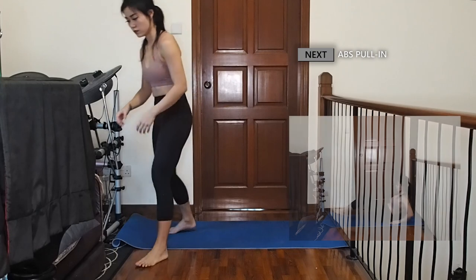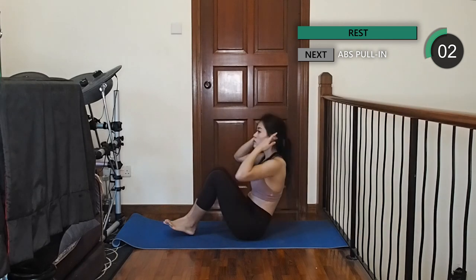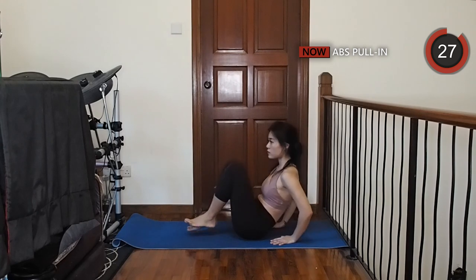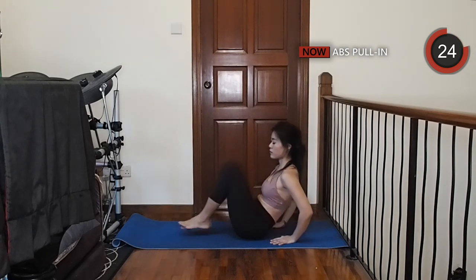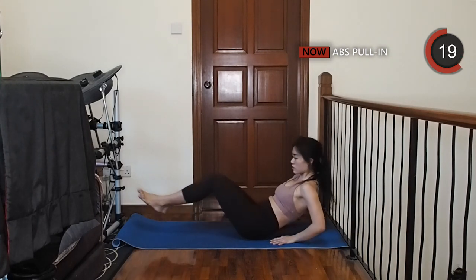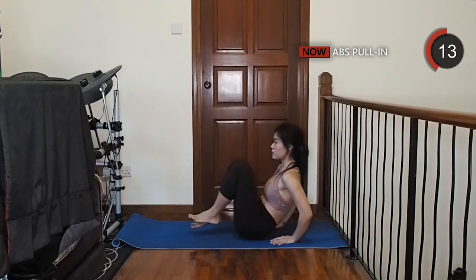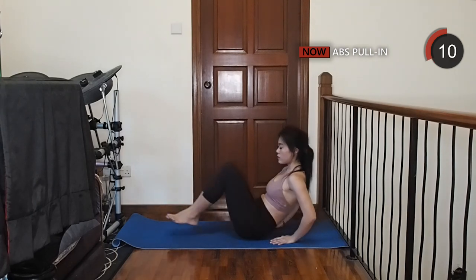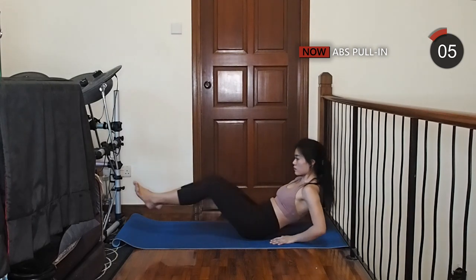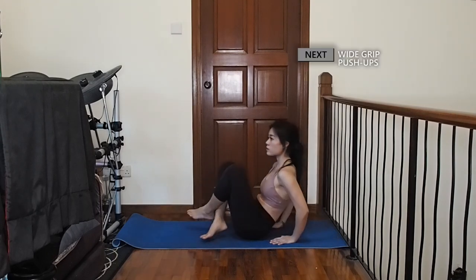Now we're going to sit on the mat with both knees bent in front of you, then slowly lean back as you extend your legs out. Then crunch your knees into your chest, working your core.